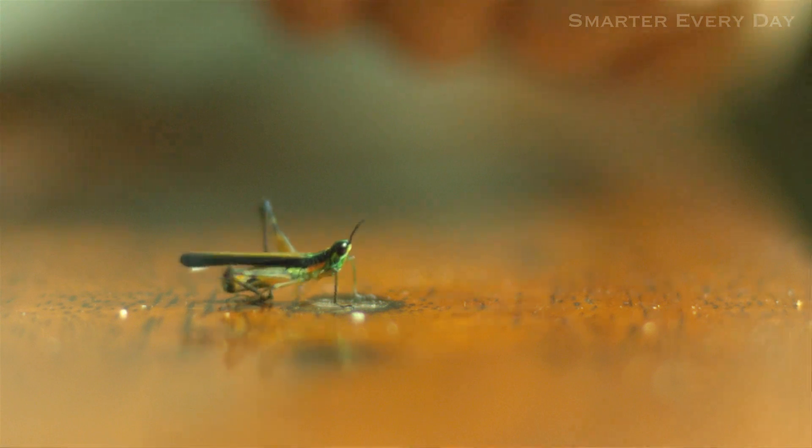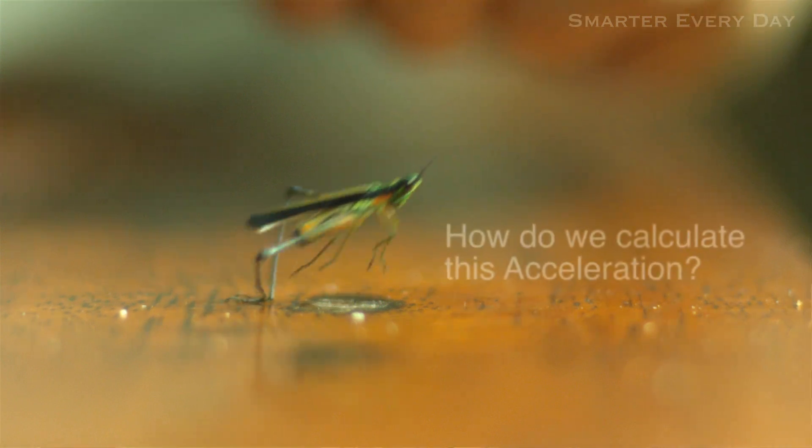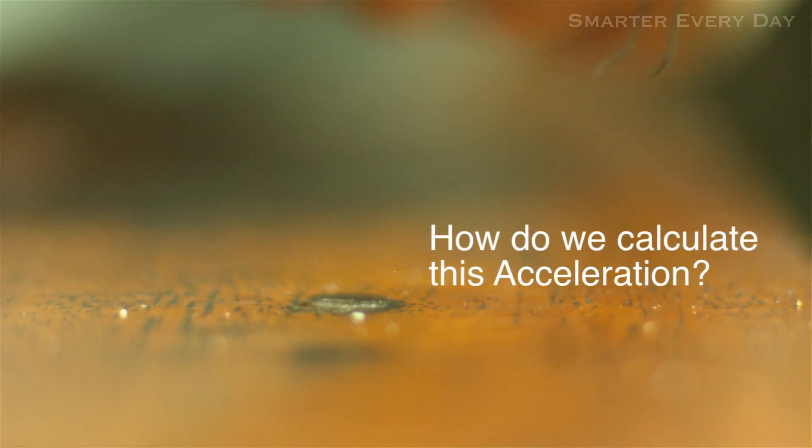Now we're going to calculate what his acceleration rate was. We're going to basically plot how fast he went based on that measurement from his femur and his tibia, and we'll figure out how much force a grasshopper leg has.